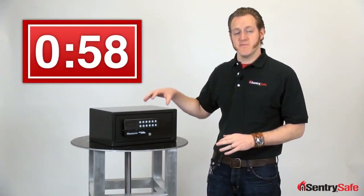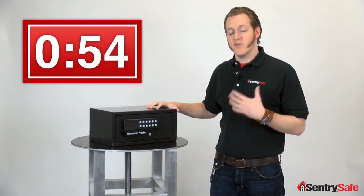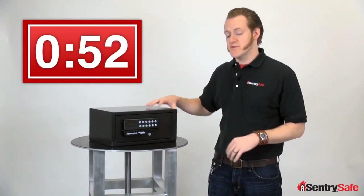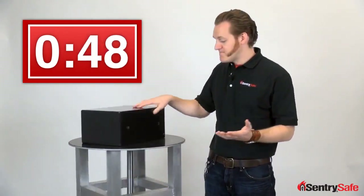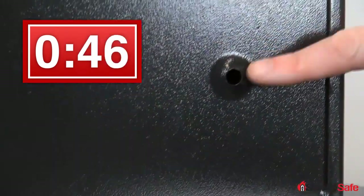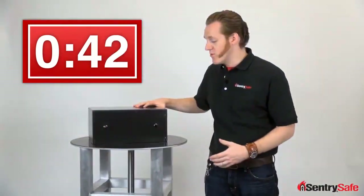Our card access security safe is a small capacity security safe. It's solid steel. It's designed to hold electronics, cash, jewelry, and valuables. It's the perfect size for an office, for a dorm, for your home. It's got pre-drilled holes and it comes with bolt-down hardware so it can be secured through the back or through the floor.